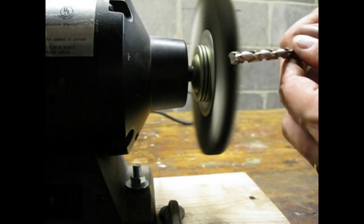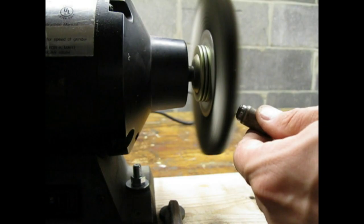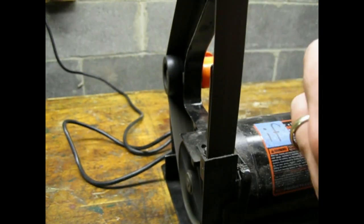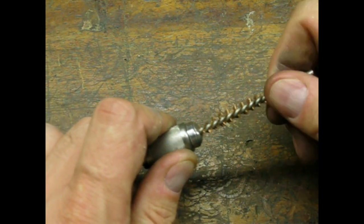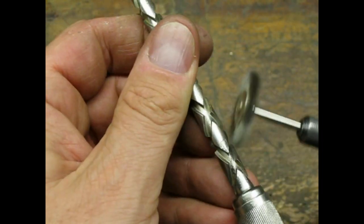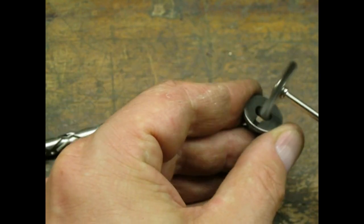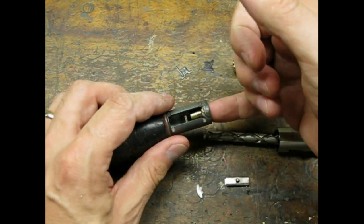I went through and cleaned up all of the metal parts. The next step was reassembling the mechanism. It took a couple of tries, but I got her back together.